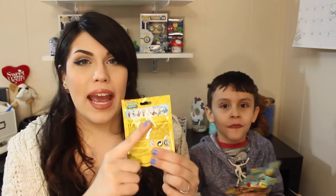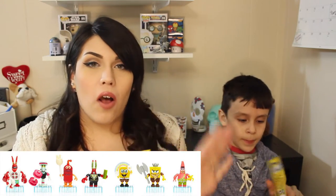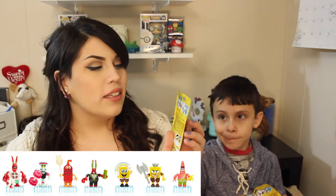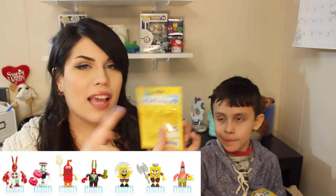Hey guys, in today's video I'm here with Julian and today we are going to be opening up the SpongeBob Series 3 blind bags, and these are from Mega Bloks, which I really like. So on the back here it has a list of the characters that you could get. Out of all of the characters I would personally like to get the SpongeBob with the rainbow or the Caveman Patrick. I think those are the cutest out of these.